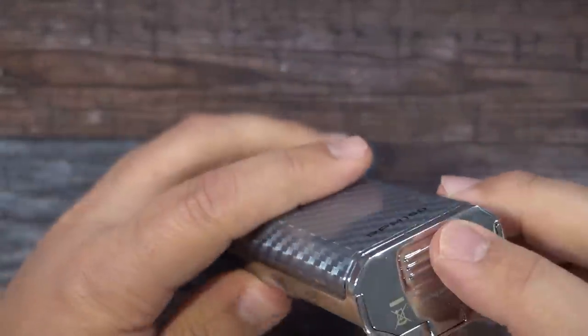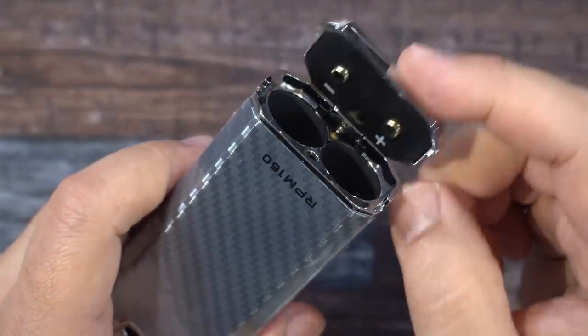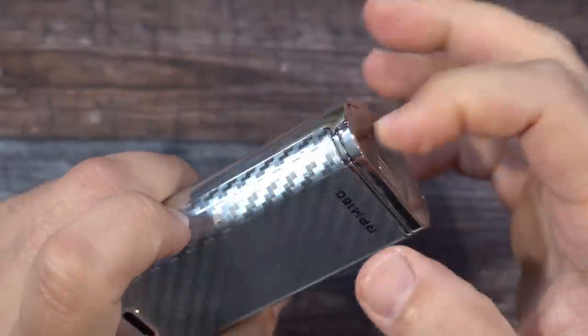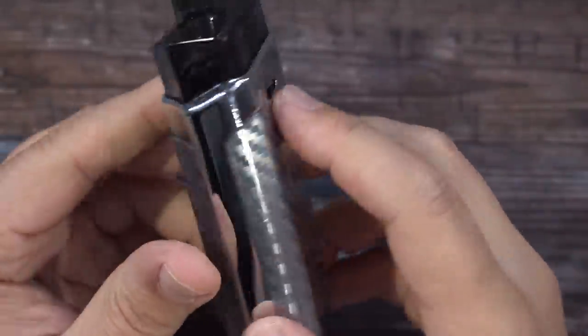It's got that carbon fiber look going on. Your battery compartment — pop it open — that's where your batteries go in, marked A and B, positive and negative marked in white. The device itself feels to be mostly plastic — everything feels plastic on here, with the fake carbon fiber sticker accents.